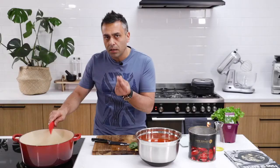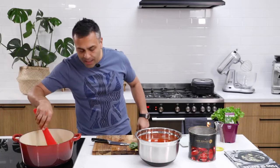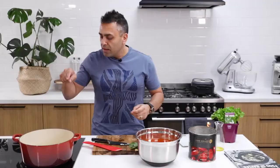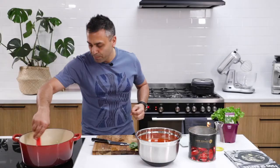Once you can see the onion becoming translucent, what we're going to do is add the tomato into the pot. Now, what I don't do is I never blend my tomato. I will put the whole tomato into the pot still in its full form. The reason why I do that is because I don't want to crush any of the seeds — crushing the seeds can transfer some bitterness to the tomato. By keeping them whole and letting them reduce down slowly and breaking up naturally, you're protecting the tomato and also protecting the amazing flavor that the tomato has.